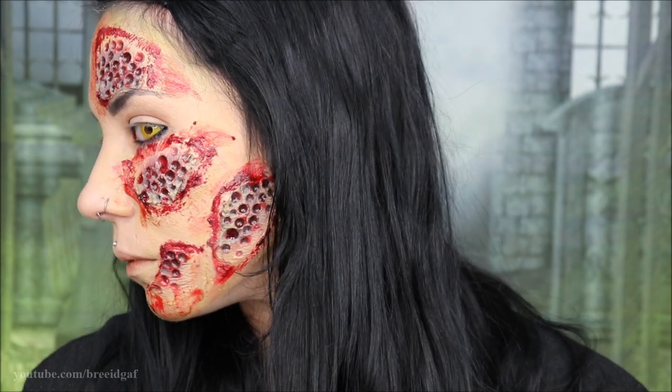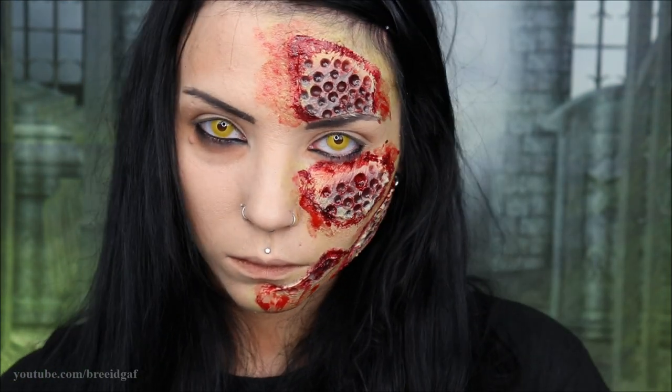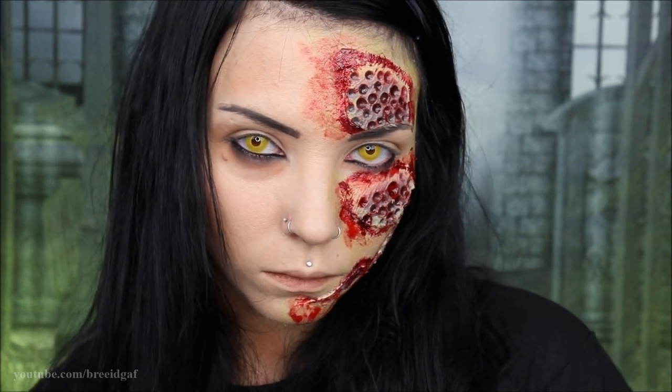Do I wish it could have been better? Yeah. Could I have done better? Probably. But for what I did, I'm proud of it — I think it's pretty cool.